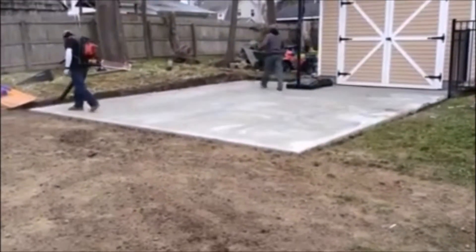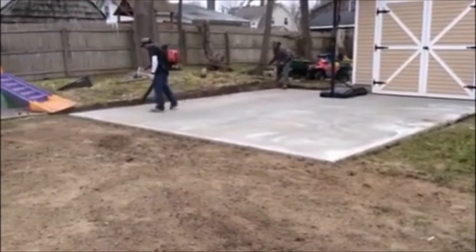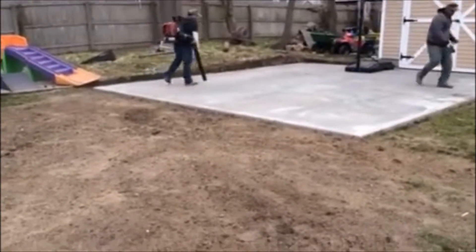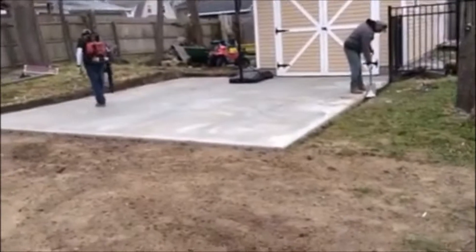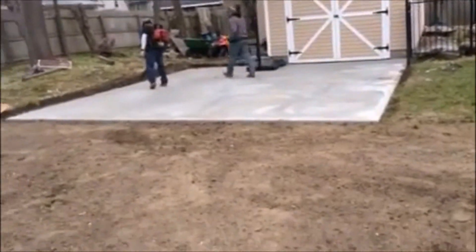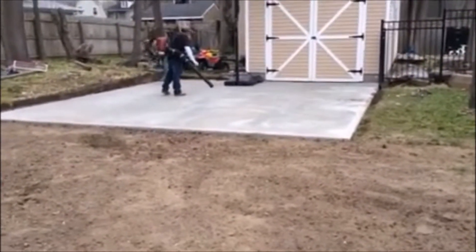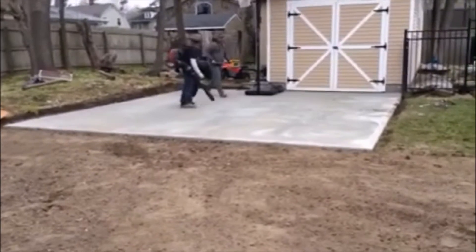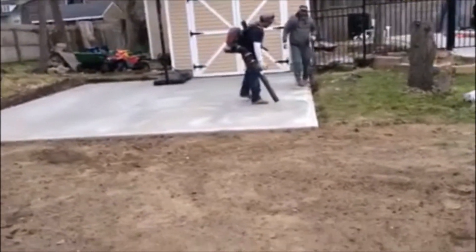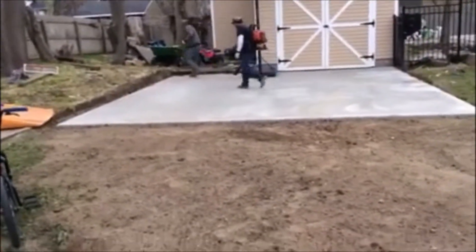Welcome back to Fine Design Landscaping and Masonry. Here we just finished up a sports court for customers, approximately 22 by 21 and a half, just something for their kids to play on. What we did here was put in a two-inch RCA base, then we put some wire, and then we put four inches of concrete, 3500 PSI. We saw cut a little expansion joint in there just so that the slab doesn't crack.